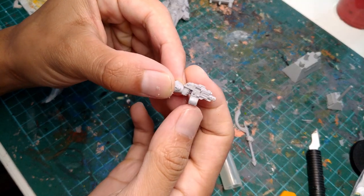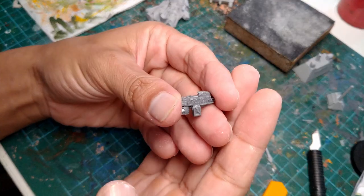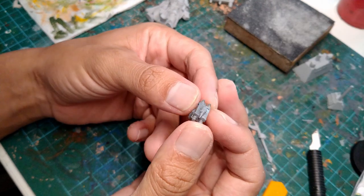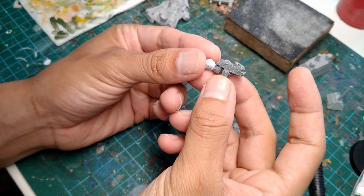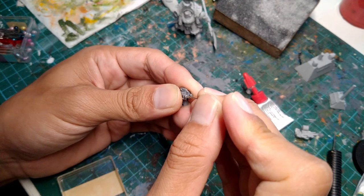Next up, Satya and I both agree that this bolter is a little too plain and generic, so we're gonna replace it with one of the extra ones from the Scarab Occult Terminator set which has all these fancy runes and zinchy imagery. So I chopped off the old bolter, sanded down his wrist, and then attached the new bolter with super glue. And I remembered to drill the gun barrels using a pin.